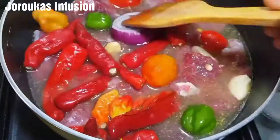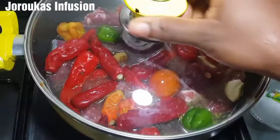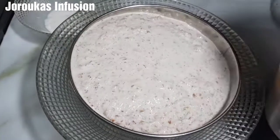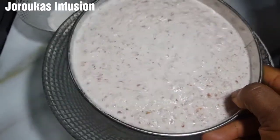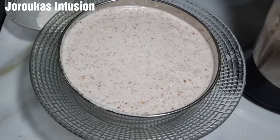Doing it this way will ensure that it releases all its delicious flavors into the beef, and at the same time it is going to soften the soup and give it an umami taste. I've blended my peanuts and I am sieving them — I'll do that off camera because I'm using one hand to hold the camera for convenience.